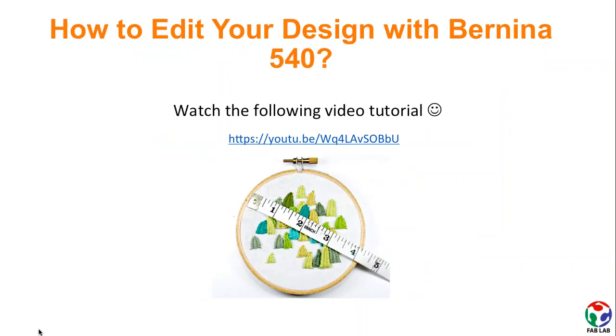There is also the possibility of editing your design by using the sewing machine. For example, adding text, changing the layout of the added text, changing the size of the design, moving the design items around, and so on. Watch this tutorial to learn how to operate the machine for performing these kinds of modifications.